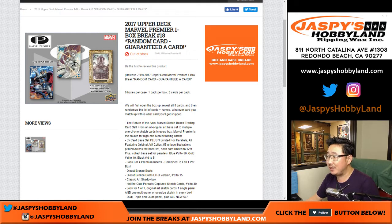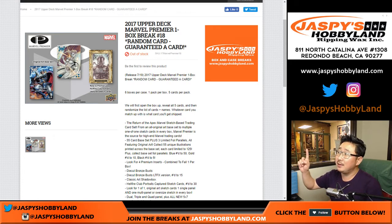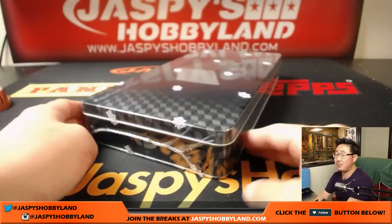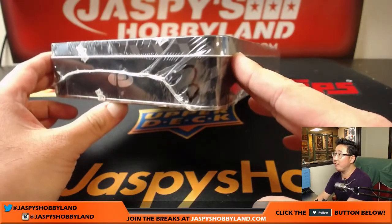Good evening everyone, Joe for Jazby's Hobbyland.com coming at you with a one box random card break of 2017 Upper Deck Marvel Premiere. This is the last box of the case, and then the next one box break will be from a fresh case.